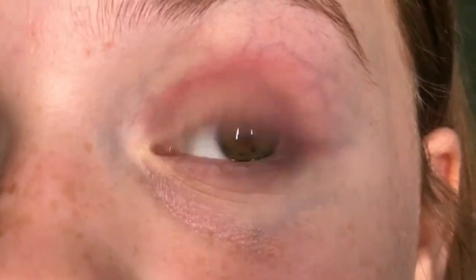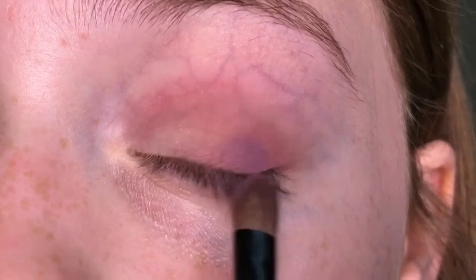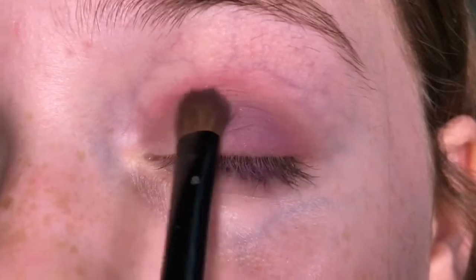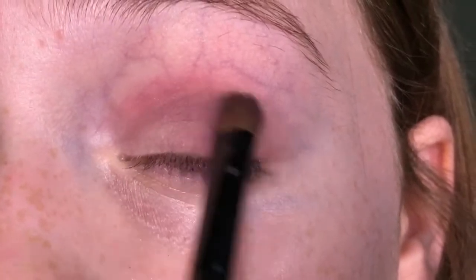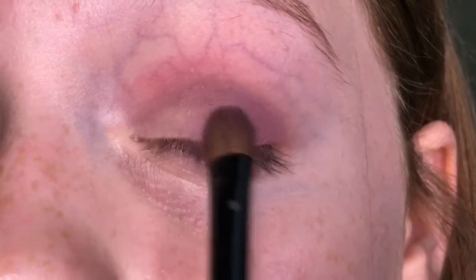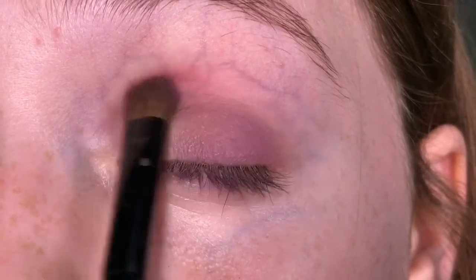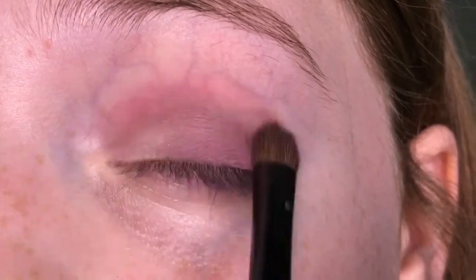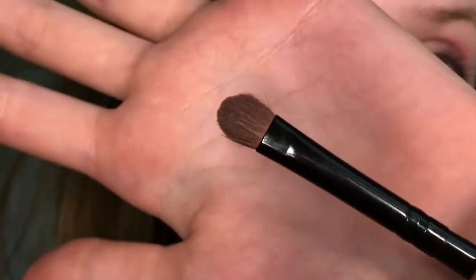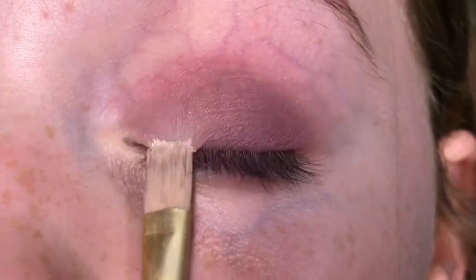Now I'm taking a dark purple and putting it in my V outer corner, going under the pink shade in back and forth motions, blending it close to my inner corner. This is an M Cosmetics eyeshadow in the shade Madison Ave, applied with a small flat brush.